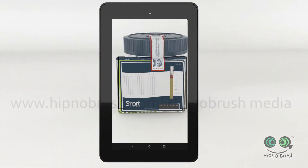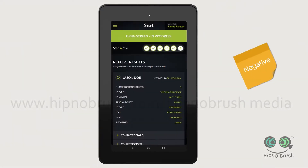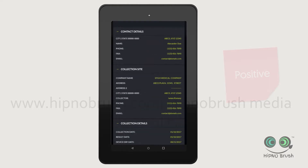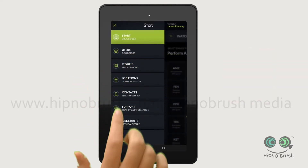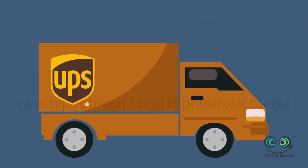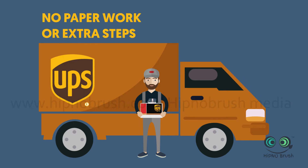When the sample is secure, just scan the device face and get an instant result. If the sample is positive, the app will give UPS your address and let them know you have a pickup. When UPS arrives, just drop the SmartScreen cup in their bag — that's all you'll do. No paperwork or extra steps. It's that simple.